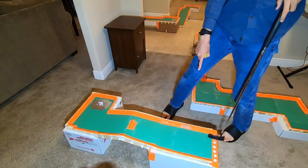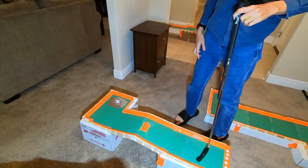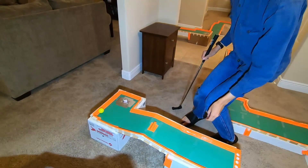This hole, hole seven, is quite simple. I thought it was time to have an easier hole after I had a lot of hard holes, so the ball just simply needs to go off this ramp, around the corner, and into the hole.